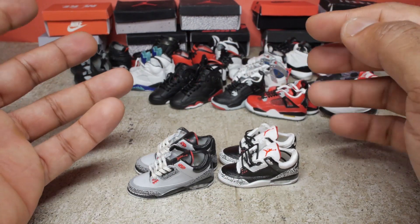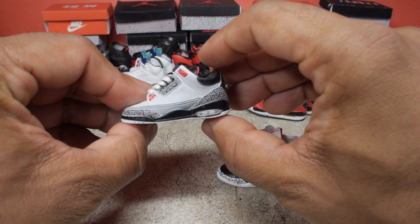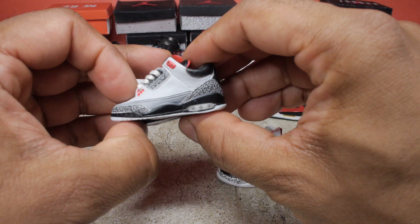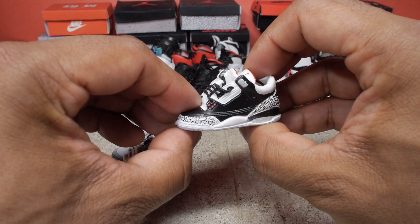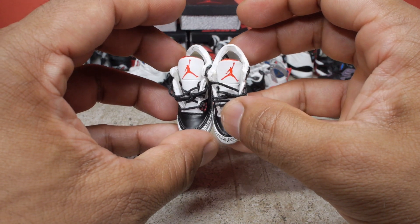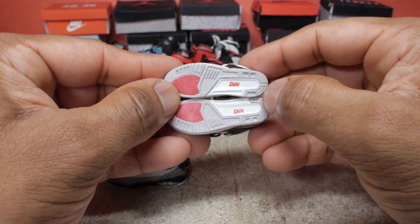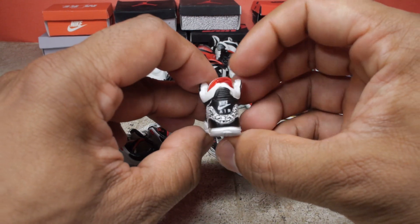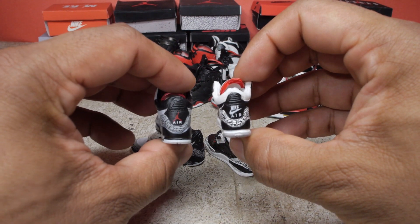Next up we have the threes. I've got the stealth colorway here, gray with black and red accents. And I also have the black cement threes, but I think some of the colors are a little bit off on this one. There should be gray on the tongue and the top there, but other than that, pretty good looking shoe. We've got the Nike Air on the back and the Jumpman on the back of the stealth shoe.